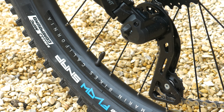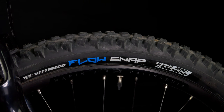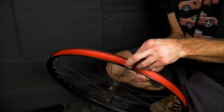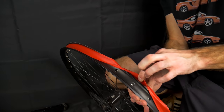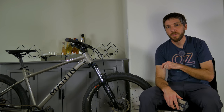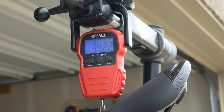The wheels are Marin branded with a 29 millimeter internal width, with V Tire Company Flow Snaps in a 2.6 inch width front and rear. Those V tires come with a wire bead, so unfortunately they are not tubeless compatible. The wheels are tubeless compatible, but they do have a rim strip, so to convert tubeless you'd need tubeless compatible tires and re-tape the rim yourself. The Flow Snaps are incredibly grippy and aggressive tires with massive cornering lugs, but they are also very heavy. I only got one flat tire in my three-month testing period running tubes the whole time. With tubes and pedals, this bike weighed 34.2 pounds — that is a hefty hardtail.